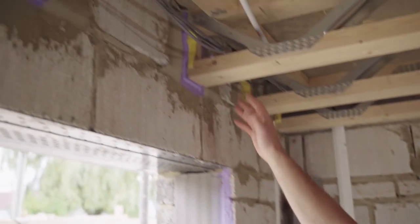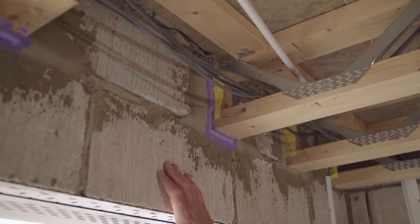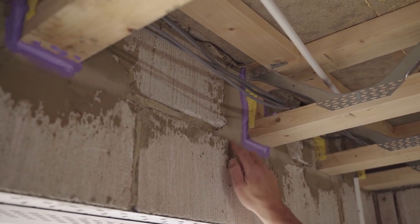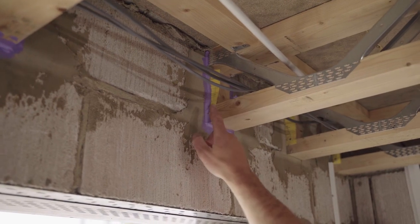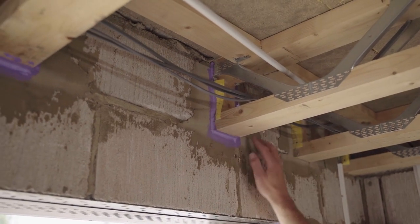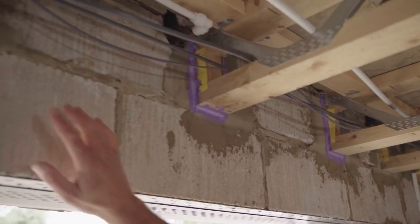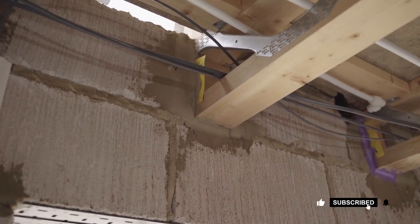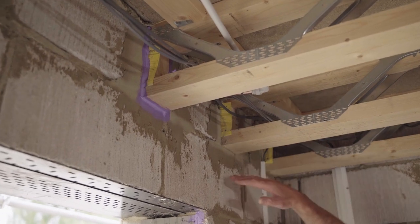We've covered the cavity closers. The next area is the joists. These have been put in using the traditional method where they get built into the blockwork wall. We've applied a passive purple membrane around here to assist with movement, because wood shrinks. So even though you've pointed it up nicely, make sure you get a nice seal around each joist. Here's one that hasn't been done yet — it looks pretty good at the moment, but you can already see it shrinking, and that will create air leakage.